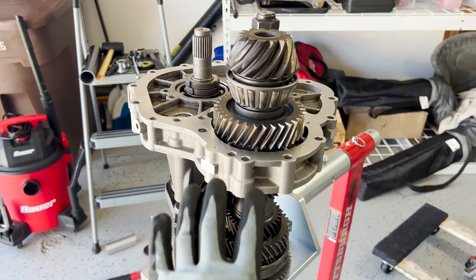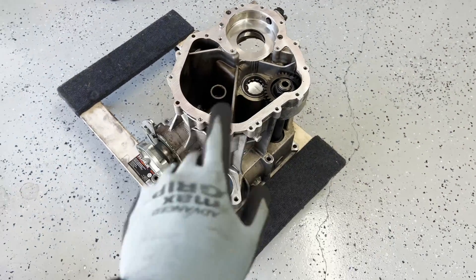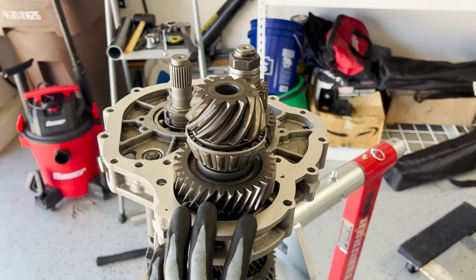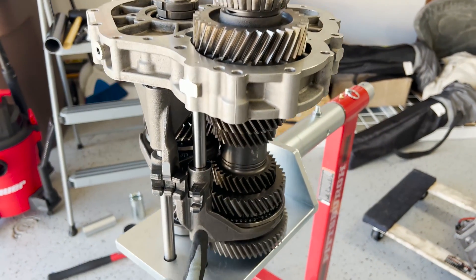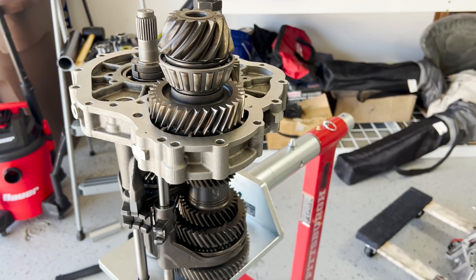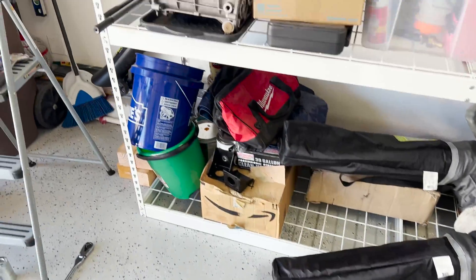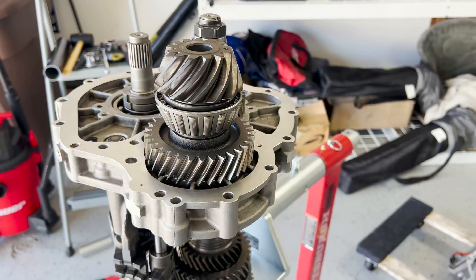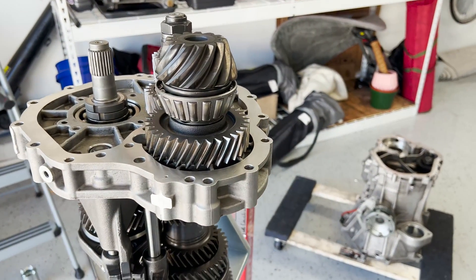That's more or less how you rebuild this transmission. I'm not going to show stacking and installing the gear housings as that's pretty trivial. From here I'm going to disassemble everything, store it, and catalog the parts — because some parts like the forks and synchros for first, second, third, fifth, and sixth gear are still in good shape. That's it for the entire series — I hope you enjoyed it and learned something. I definitely learned a lot working on this transmission and now have a lot more confidence if I ever need to change the synchros on this car. If you like this content, please like and subscribe!